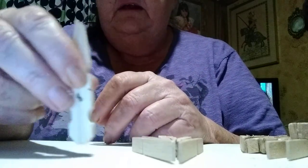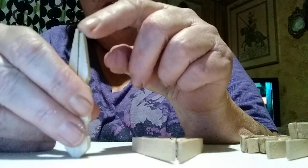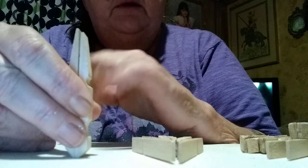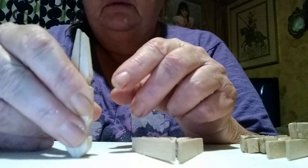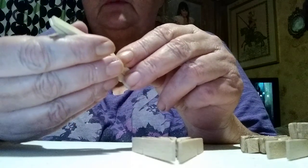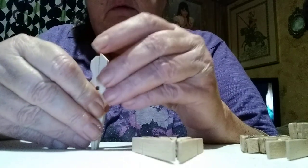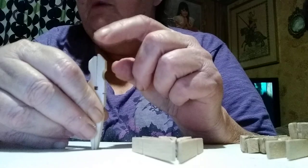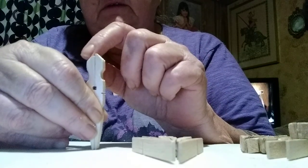Now these clothespins — see the difference in the sizes? On the trees it doesn't really matter, but on the snowflakes what I do is make sure my tips are even. Then I'll take a razor knife and trim one off to the size of the other one.